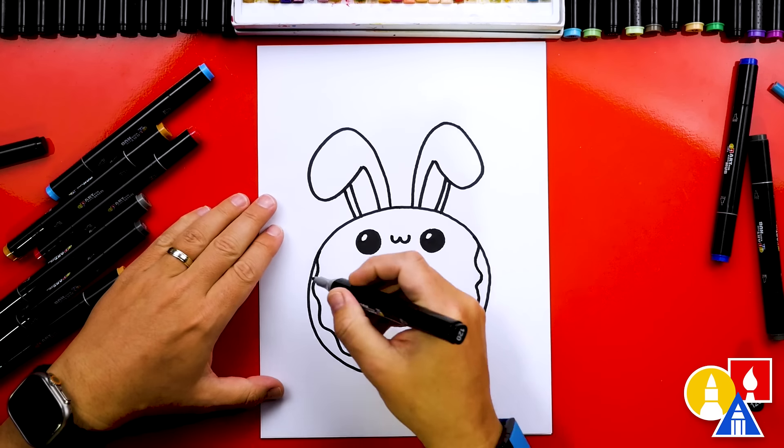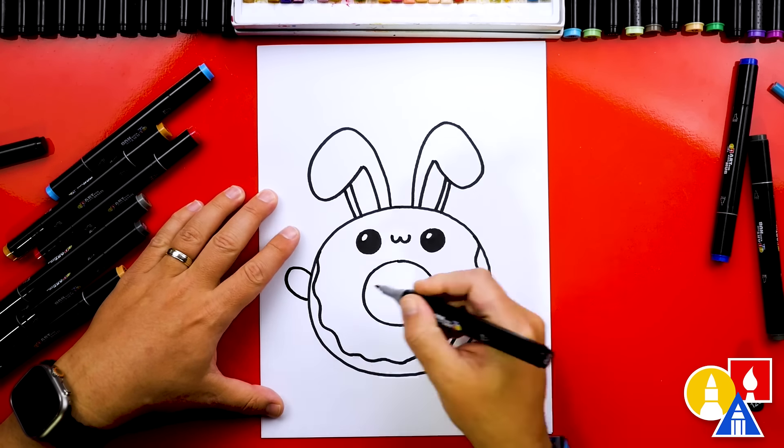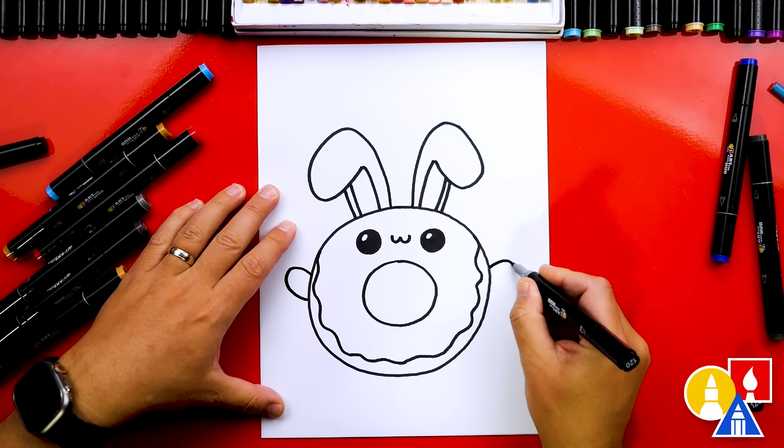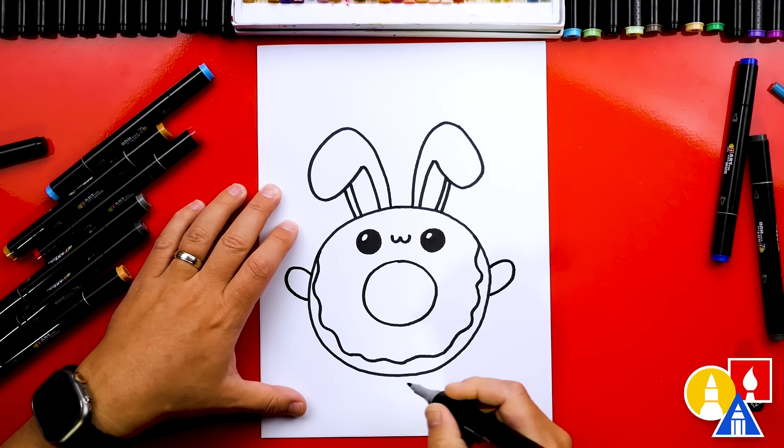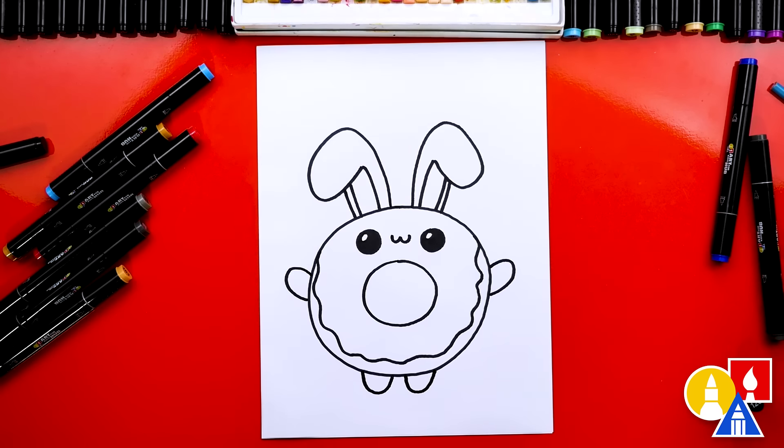Let's add arms to our donut bunny. I'm gonna draw a U-shape sticking out on both sides for the arms, and then two U-shapes down here for the legs. There we go — we did it! We finished drawing our donut bunny, except we still need to color it.